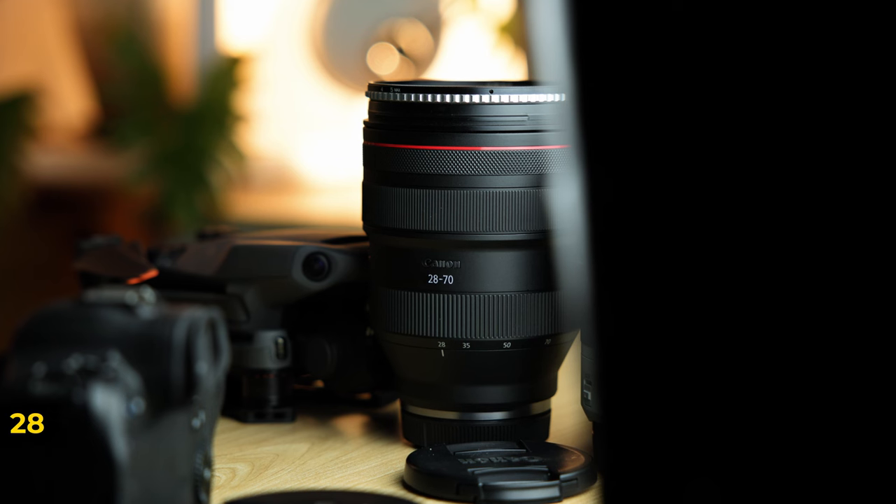Last but not least, lens number five. This one is probably the spiciest of them all and I would not recommend most people to buy it because it is outrageous. It's super heavy and super expensive, but the images that come out of this lens are incredible. It's none other than the absolute behemoth 28 to 70 f2. Now you might be thinking — Zach, why do you have a 24 to 70 and a 28 to 70? I'm actually in the process of selling the 24 to 70, and while I still have the 28 to 70, it seemed the perfect time to include it in a video. I still believe this is the one-and-done lens, but for a certain type of person.